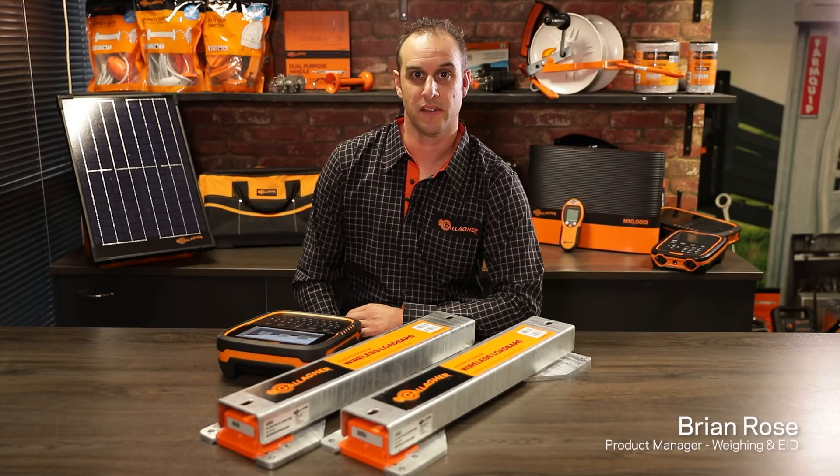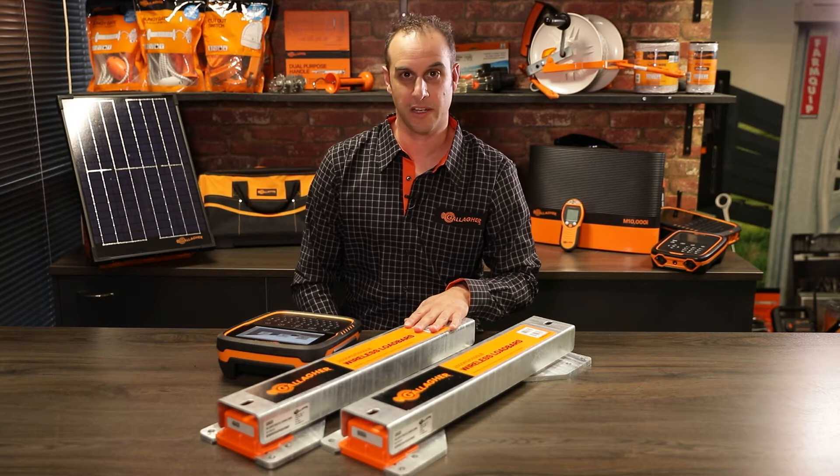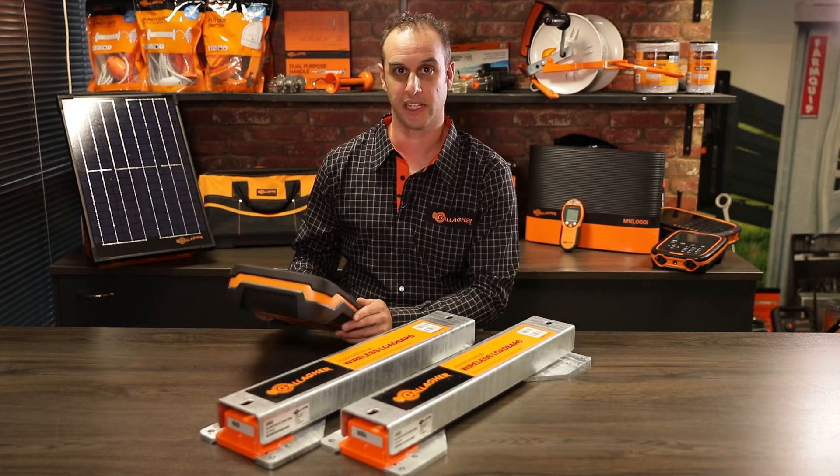Hi, I'm Brian Rose, Product Manager for Weighing and EID products here at Gallagher. Today we're going to do a little video introducing the wireless load bars and how they connect to our TW WasteCount range.